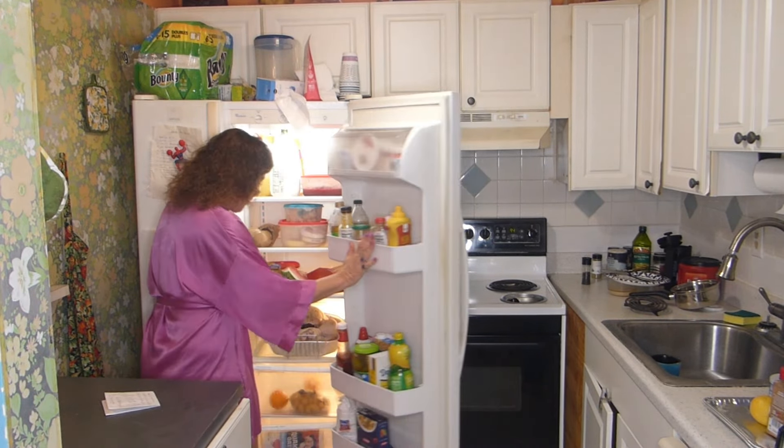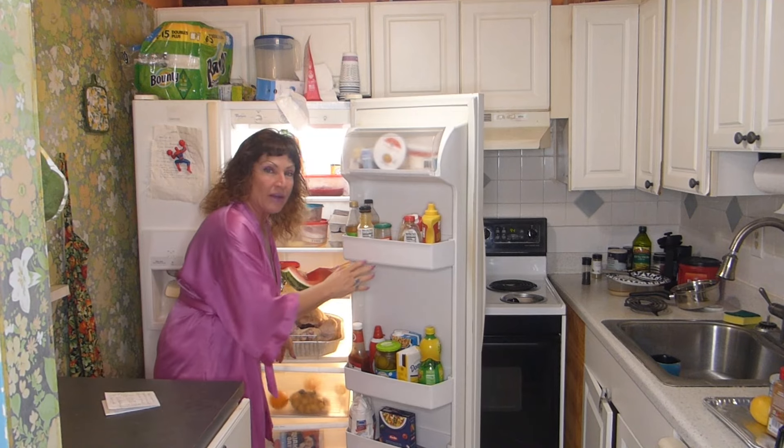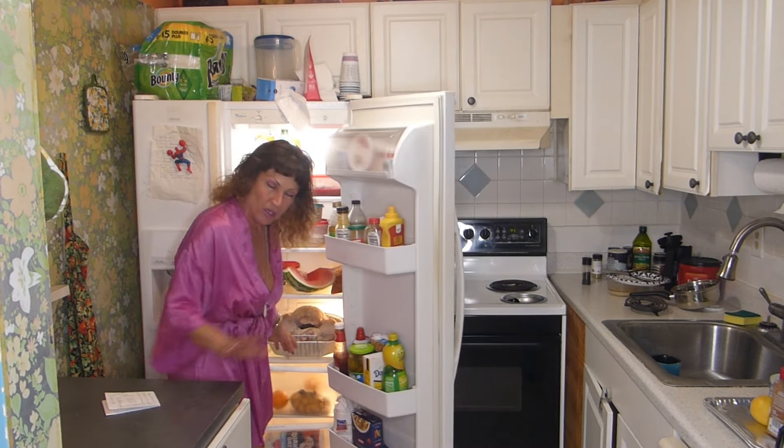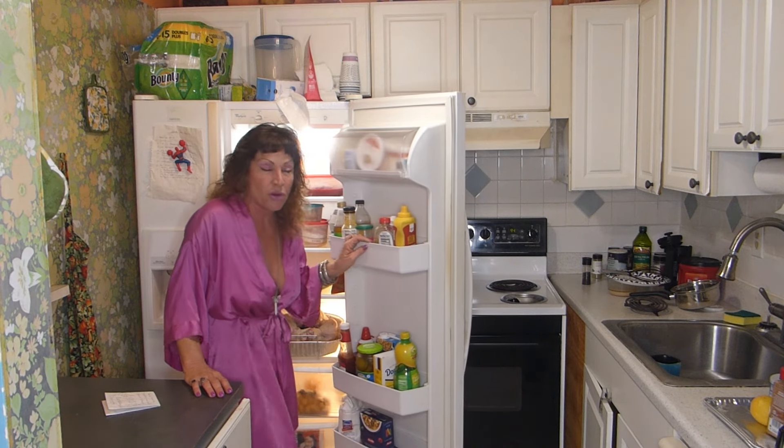I want to be a glamorous chef in the kitchen. And by the way, welcome to my kitchen. So this is my turkey. It's a 13.69-pound turkey. It's going to take approximately two and a half hours to cook.